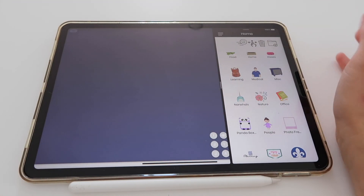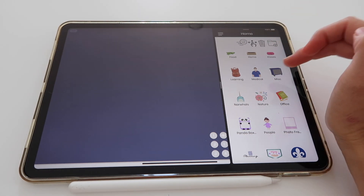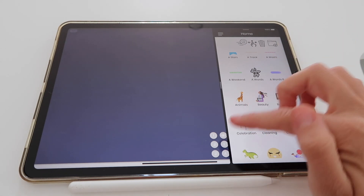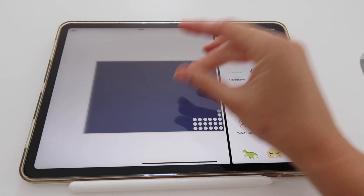You can do the same with the Files app. You can save all of your stickers, covers, and elements to the Files app and create folders — even though it doesn't look as cool — and then bring it to the side so you can drag what you need into your planner.